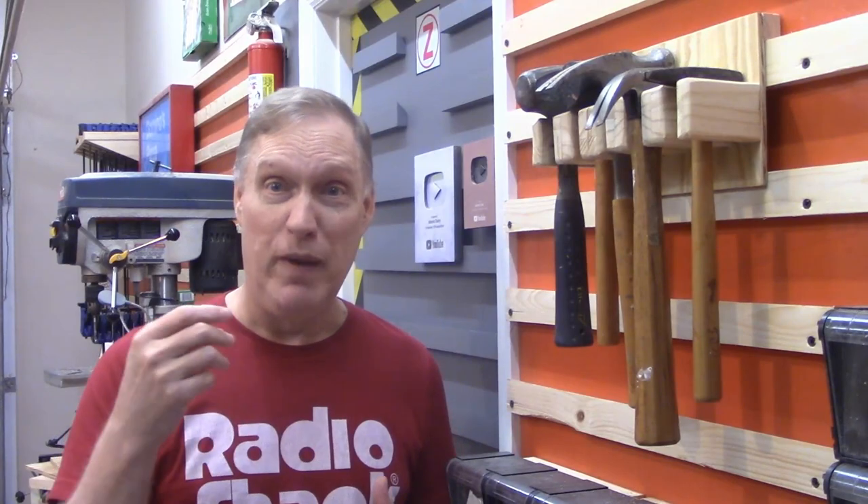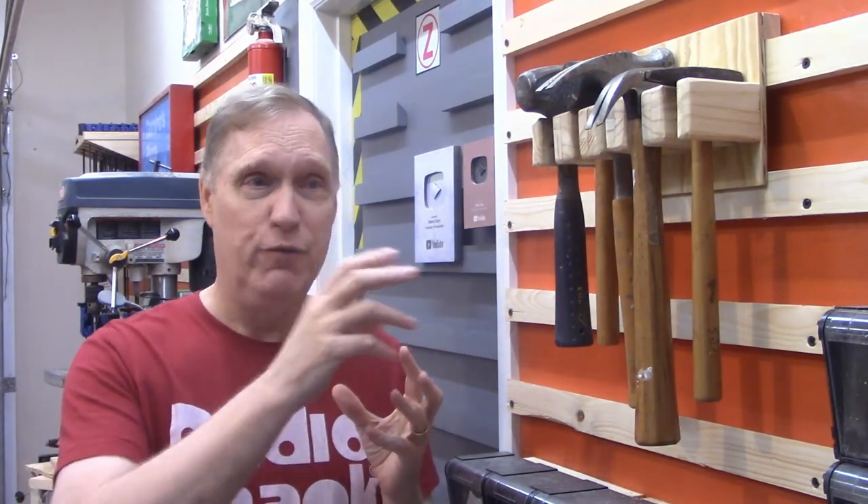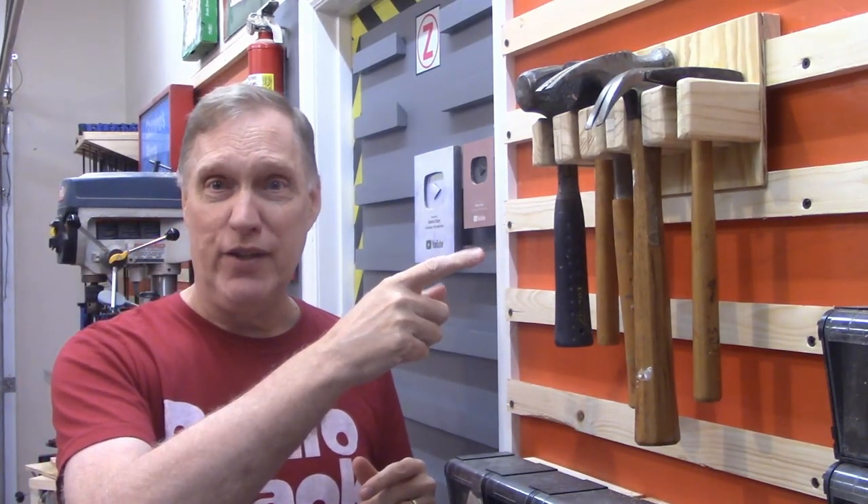This hammer rack is deceptively simple to build. It was made from scrap, so it's basically free — at least it was for me. This rack is one of a series of videos I'm putting out. I'm doing one of these videos per month on different tool holders as I build out the French cleat walls in the shop. I've got a lot of French cleats around here, so I'm going to show you one at a time, and this is part of a series of playlists that I'll link here.